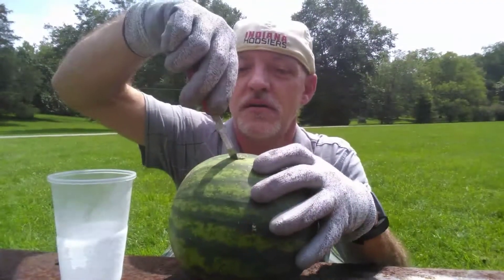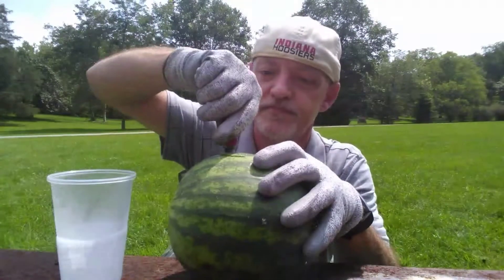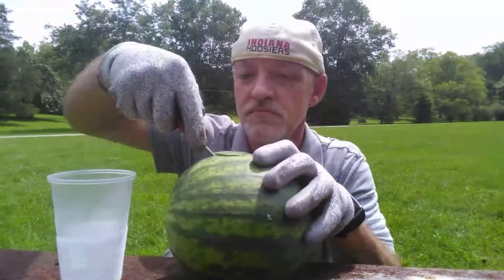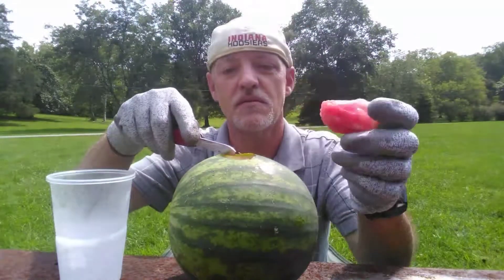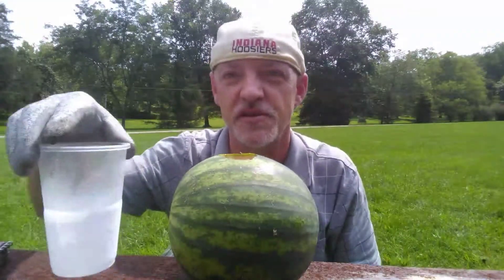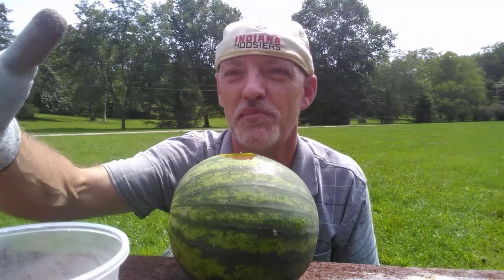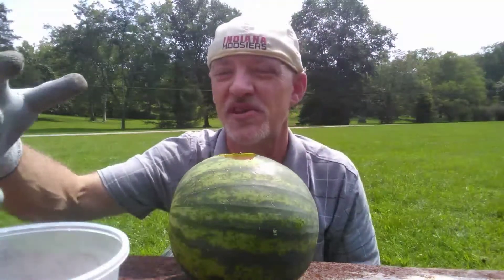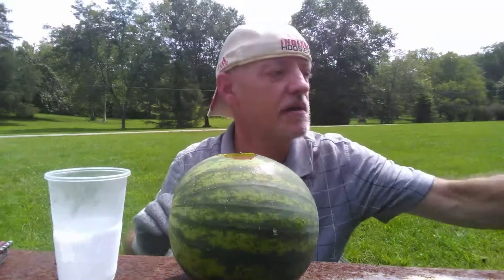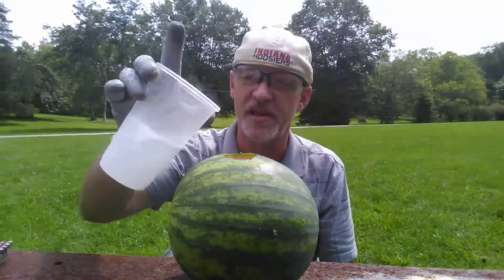So I'm going to cut out a hole here. Listen to the liquid nitrogen — it's like popping and cracking from the boiling of the liquid nitrogen's super cold temperatures compared to the outside summer heat. Here we go. I'm going to pour it into the watermelon and let's see what happens.